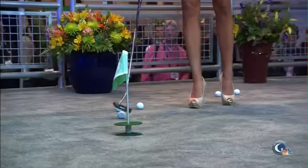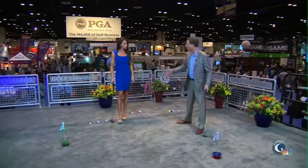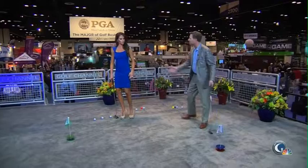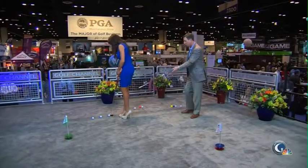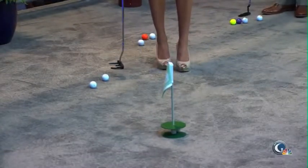So if you're in the office — if you're a businesswoman, a gentleman who's got his own office — you can close the door, you can putt. This is not like putting into a cup, Holly. You've got the whole circumference to be able to putt from all different directions, and then it just sticks right there.